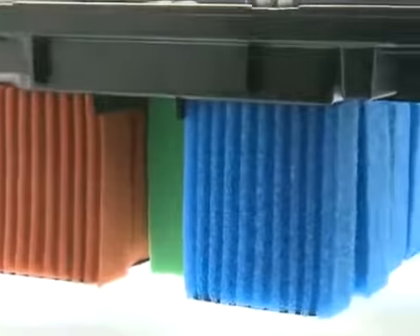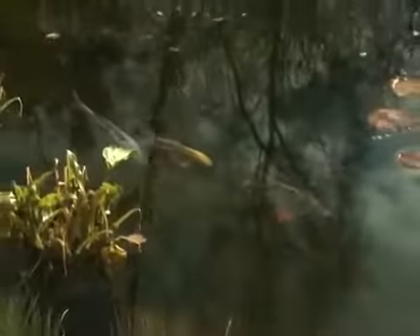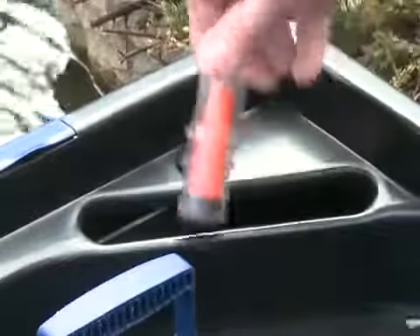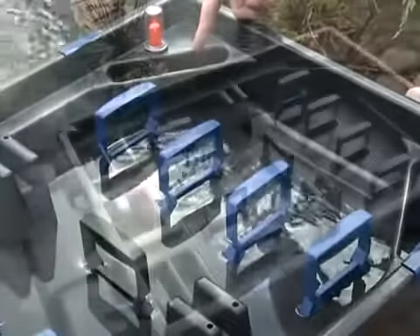These filters are characterised by their large filter volume, which creates an ideal environment for removing solid particles from the pond, removing excess nutrients from the water that would otherwise result in algae growth, and maintaining the correct biological balance in the pond. Each filter has an integrated pollution indicator, water temperature gauge, and an overflow system to avoid the filter overflowing when clogged with debris.